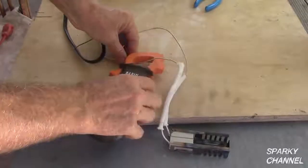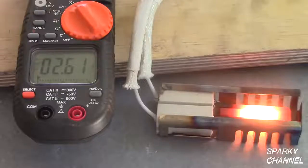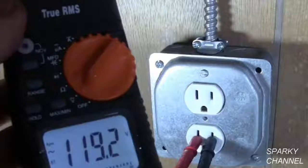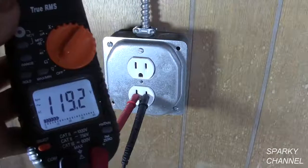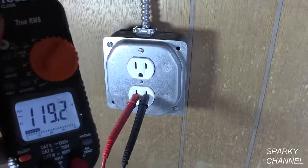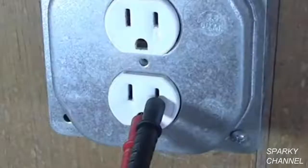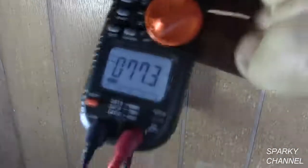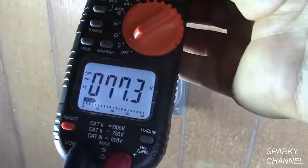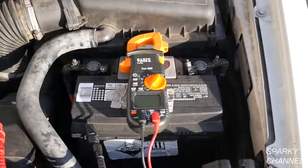The clamp-on meter gives a very quick and convenient way to measure the amperage flowing in an electrical wire. This meter can handle up to 600 volts AC. Here is a real world example using the True RMS voltage function. On this job I put the meter's leads across the hot and neutral terminals of the receptacle, and the meter showed 119 volts. But when I put the leads across the hot and ground terminals it showed only 77 volts, which told me that this receptacle had a bad ground.